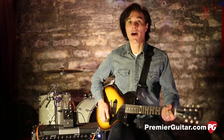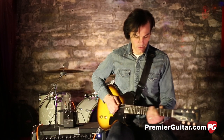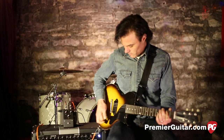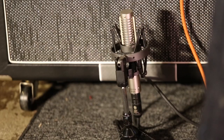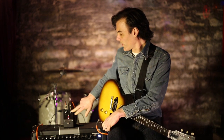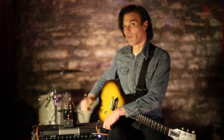The treble is turned down a bit — this is what it sounds like without the pedal. We're micing the amp with a Royer R121 ribbon mic, and that's running into an Apogee Quartet into Pro Tools.